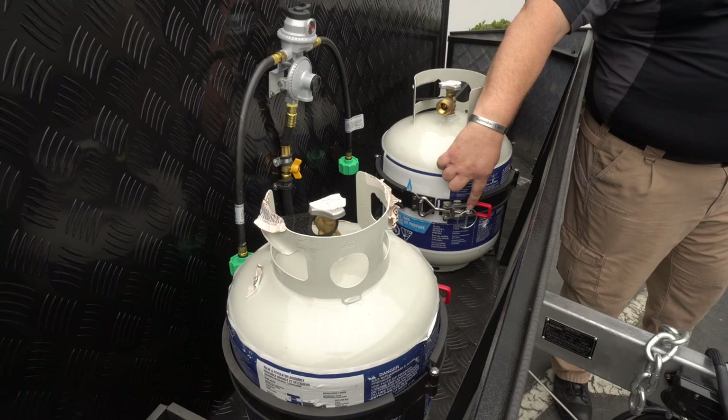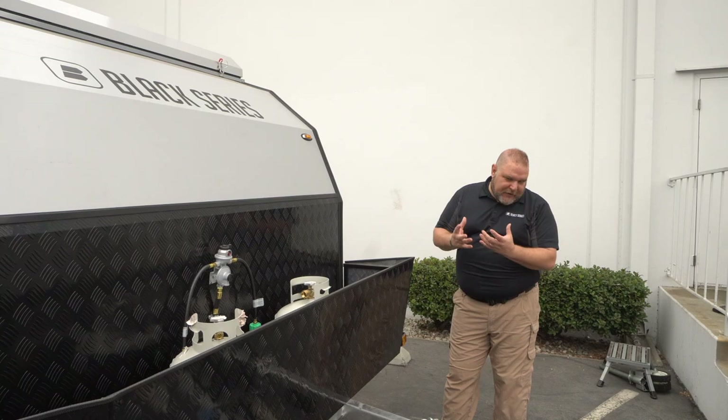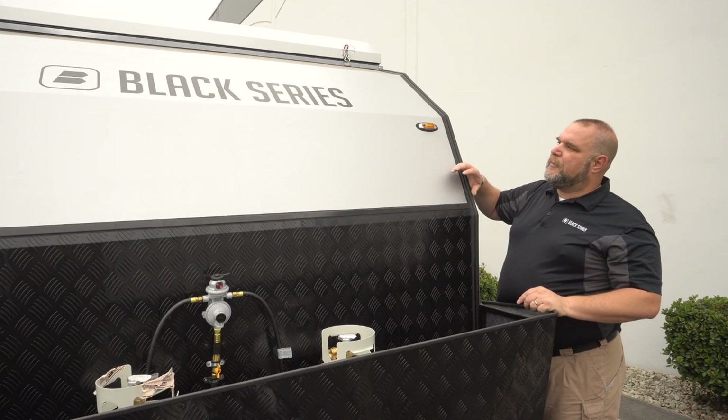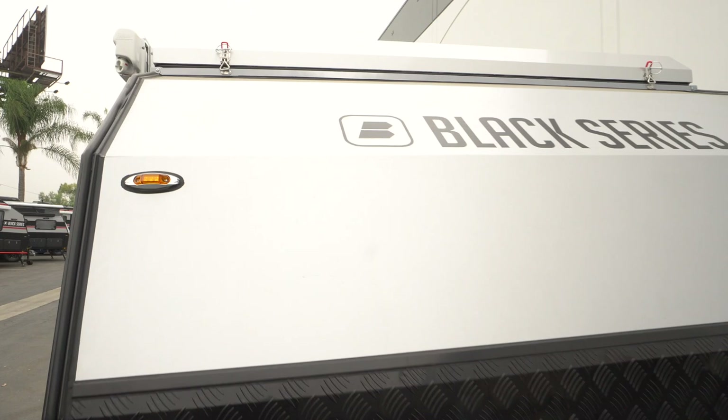We have our diamond plate as rock deflectors, so that way we deflect any rocks away from your vehicle, not damaging the main part of the camper. We also have aluminum composite and insulation within these sections to help keep your unit cooler or warmer. We have two latches on the front because this is a pop top — it's going to pop up, giving you about an extra one foot seven inches of height once you raise it.